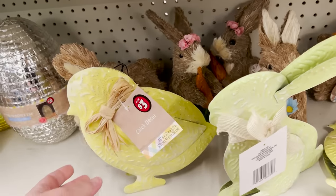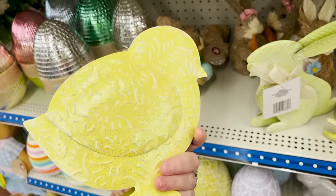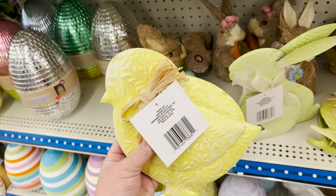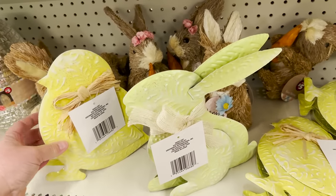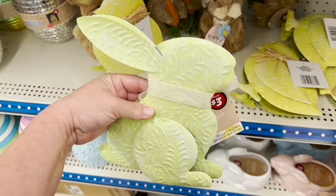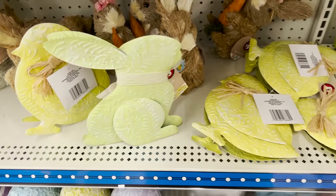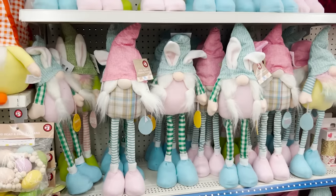These eggs I just can't get over. They also have these little metal standing figurines — for three dollars they have a chick and a bunny. Last few years they've had the bunny in more colors than this store, which just has this kind of chartreuse green. So keep your eye out for those — they'll probably come in pink and blue.